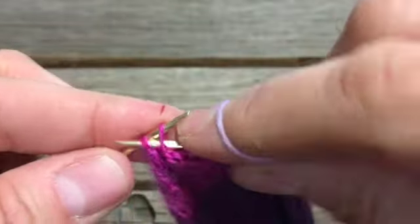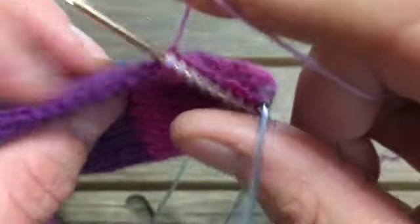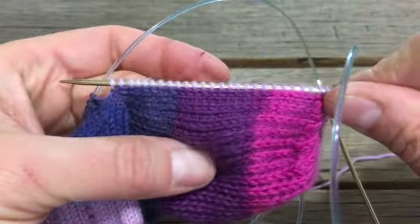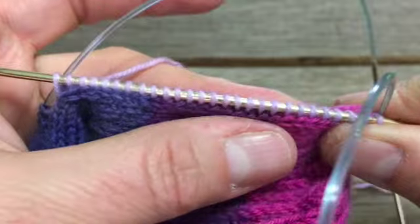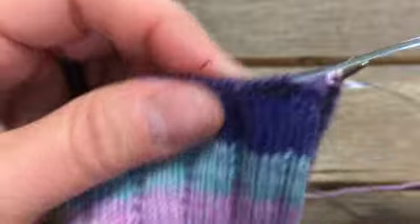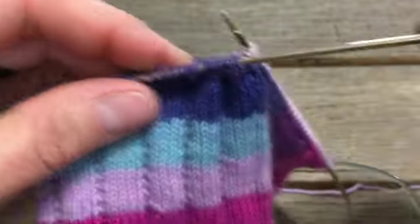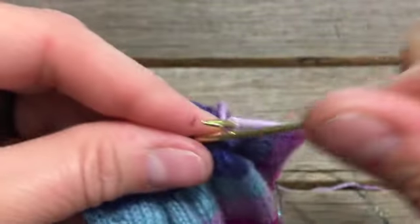See how that makes a nice edge. Go ahead and pick them up all the way down to this bottom corner, and then I'll show you how we're going to avoid a hole. I've picked up all those chain stitch edge stitches all the way down. Now I'm going to knit back across the top of my foot stitches, keeping in pattern.